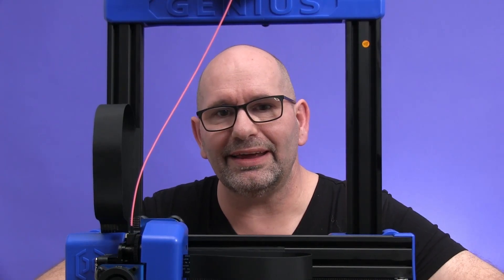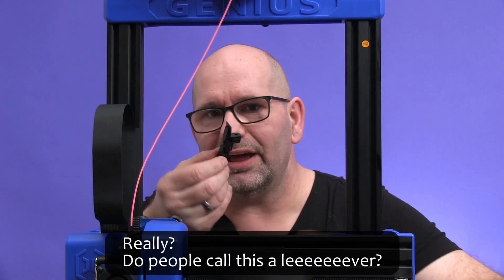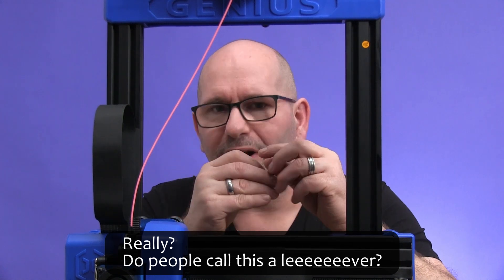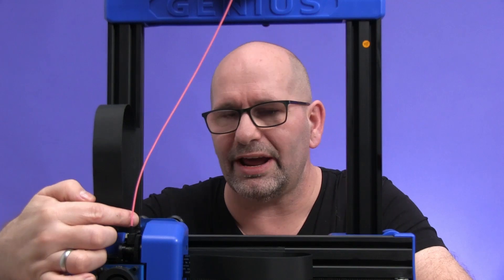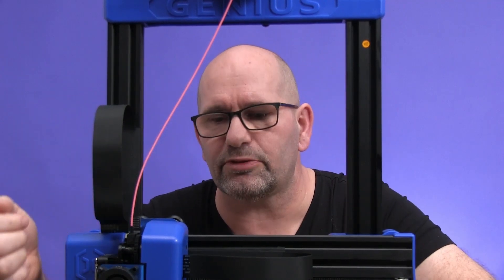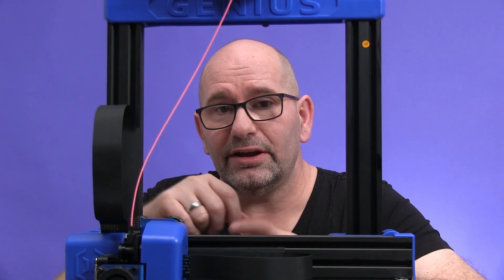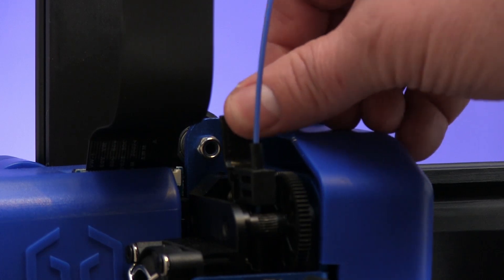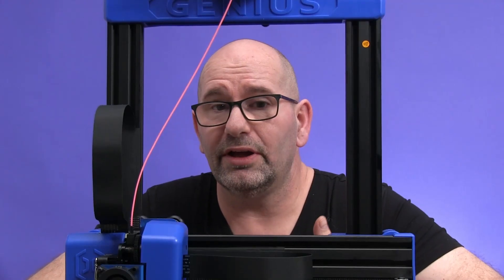Hi, my name is Brian and I'm the 3D Print Creator. In this episode we are going to talk about this lever. If you already know what it is, well you have been in trouble, because this is the lever of the Artillery Sidewinder X1 and the Artillery Genius printers. This lever is on your extruder and with it you can push it to release the tension on your filament.